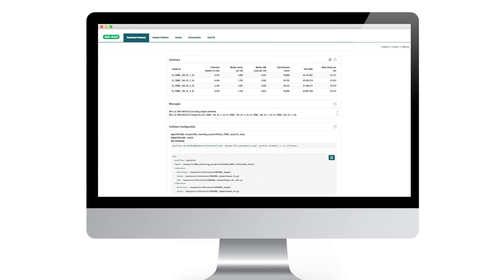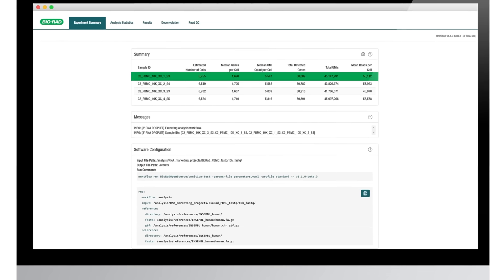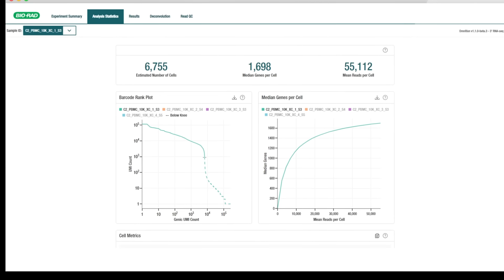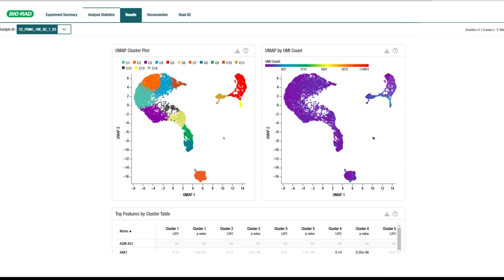Bio-Rad's Omniscript analysis software provides batch processing, sequence deconvolution, and quality control reporting of your RNA-Seq sequencing results, with data output compatible with widely used tools for downstream analyses including differential expression and cell atlasing.